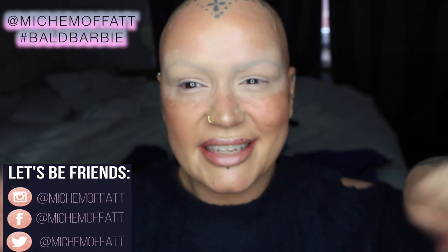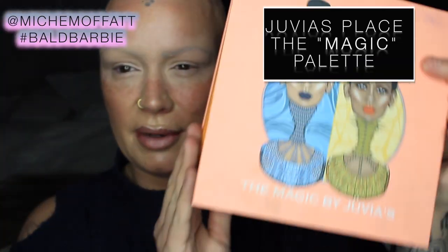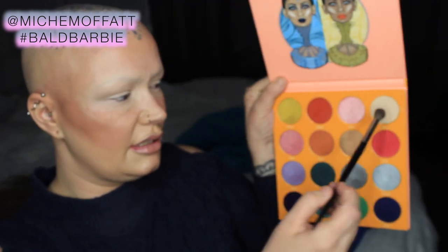Hi guys, this is just a quick tutorial to show you how to go from this to this wee mermaid eye. I've got the Magic Palette by Juvia's Place. I'm going to use my Morphe E23 brush and I'm going to use this shade Kessie here, and just pop this all over as a kind of base shade.